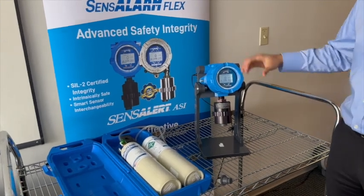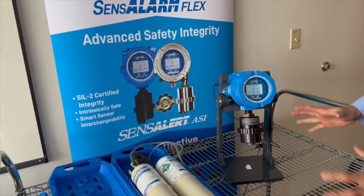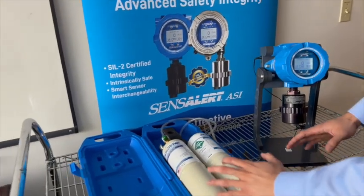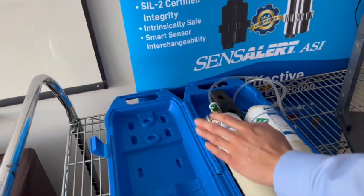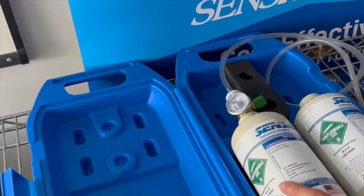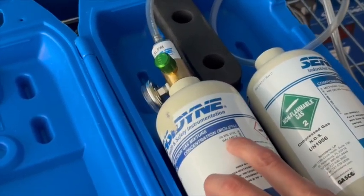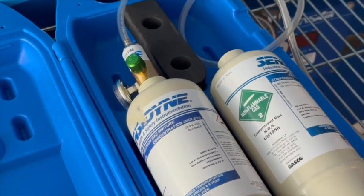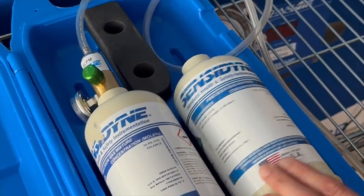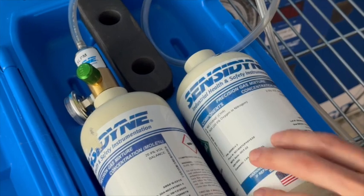Today we're going to show you how to calibrate your Sensler ASI. To perform the calibration, you're going to need a couple of things. You're going to need your calibration gases. This is the zero gas, which is just oxygen balanced in nitrogen — 20.9% by volume oxygen, the rest is nitrogen. And here we have methane, which is 50% LEL. The rest is nitrogen.